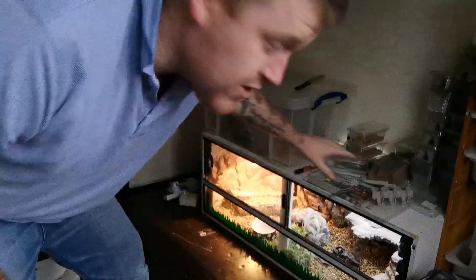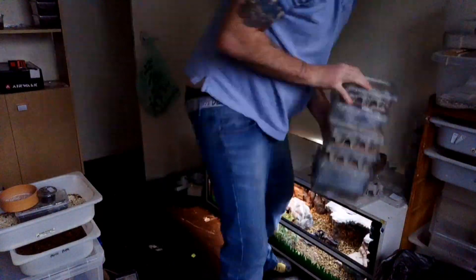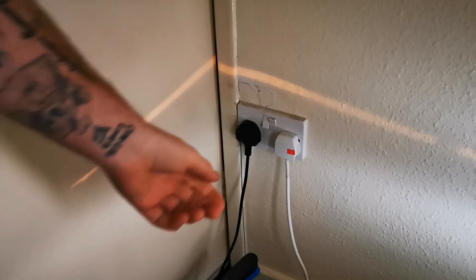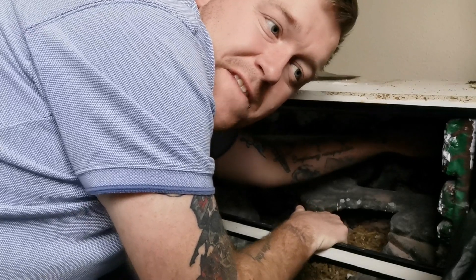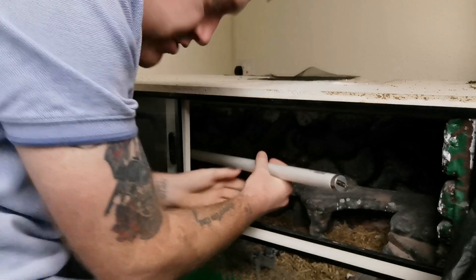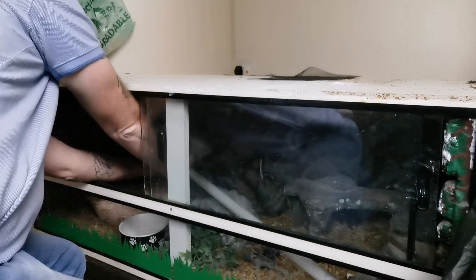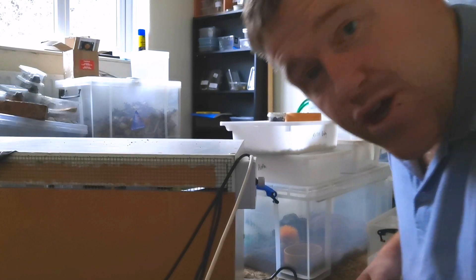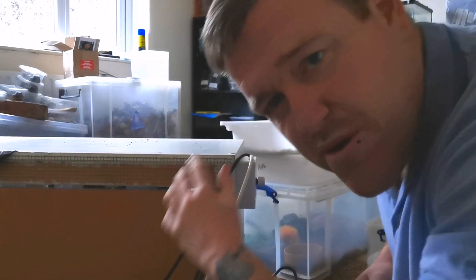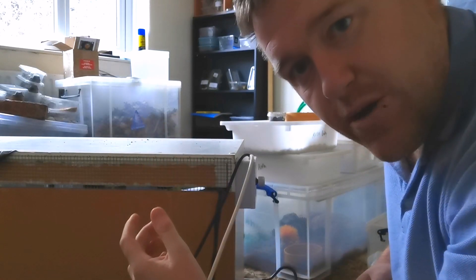He's out, and I'm going to clear the top off because that's our dubia roach breeding colony. If you want to learn how to breed dubia roaches for some free live food, I'll stick a card just there. First we've got to make sure all the lights are off — we don't want any electric running to it because you could get electrocuted. So we've just got to unplug the bulb and get the bulb out, then we can go ahead and get the old wires out because this is a whole new system. There's the old bulb.